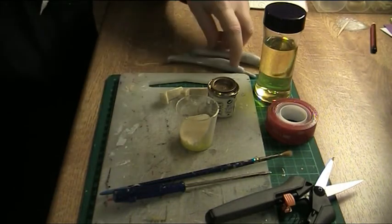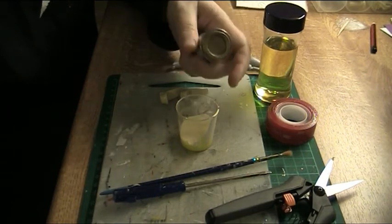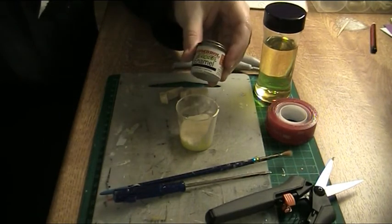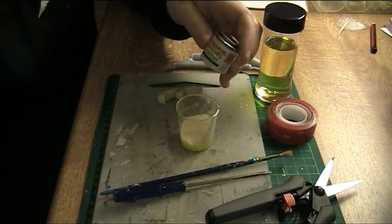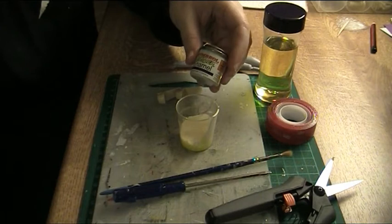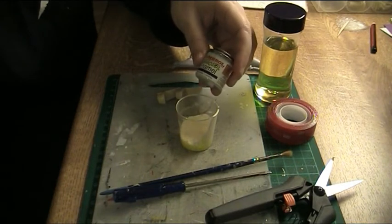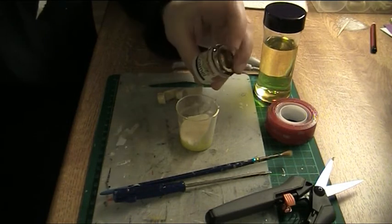And what else have I got here? Of course the paint. This is enamel paint. This is the best for painting resin. If you're painting plaster castings it's better to use acrylic paints, but for resin this is best.